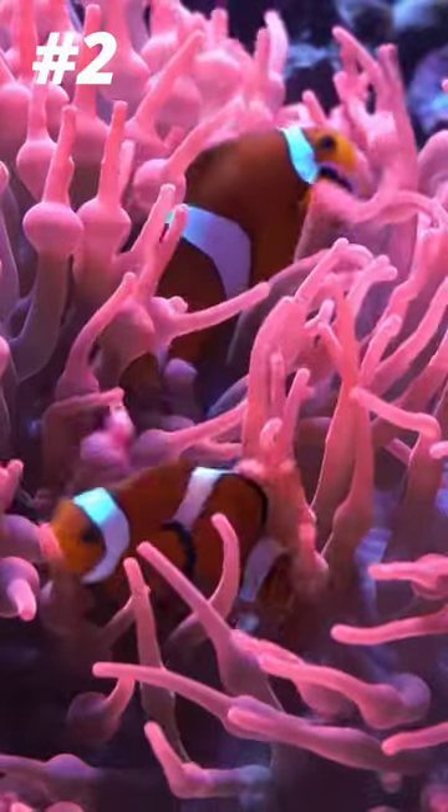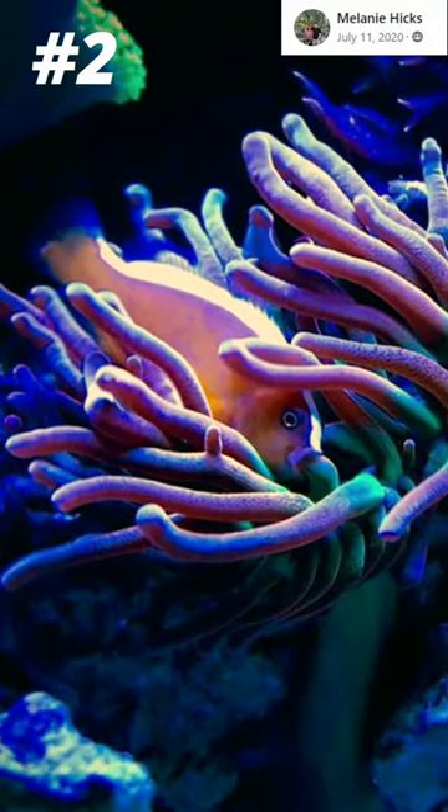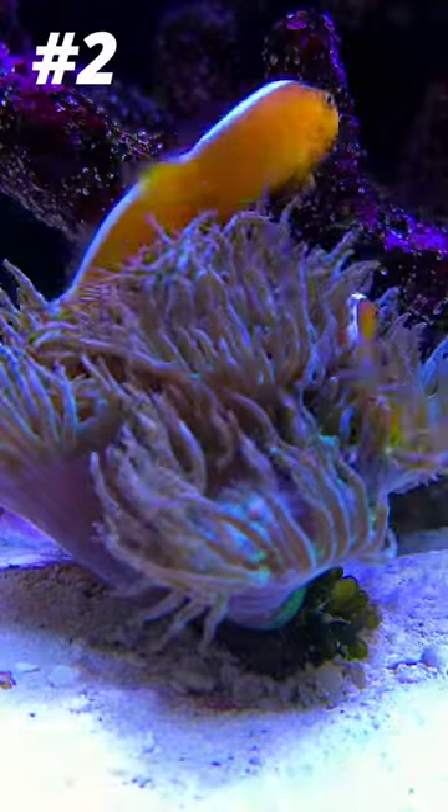Which brings me to number two: they will host all sorts of stuff. While I do love seeing clowns in an anemone, orange skunk clowns are usually pretty open to hosting just about any coral that reminds them of an anemone. This little group I've got here has taken to my Dunkin' and actually chose it over a bubble tip I used to have for them.